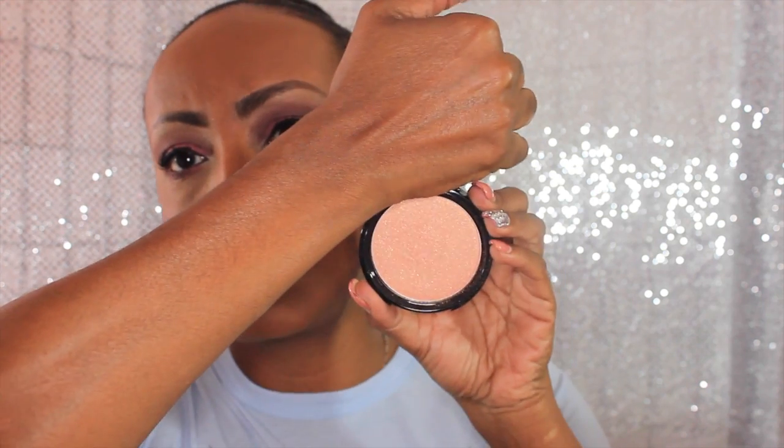On my cheeks is dirty plum by MAC, and then I highlight just a bit with my NYX illuminator in magnetic. That's what it looks like. I think that's it for my face. Until next time ladies, take care of yourselves and God bless, bye.